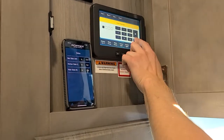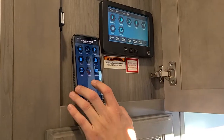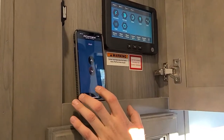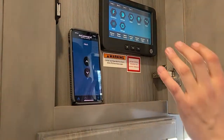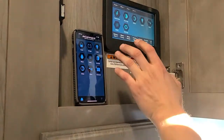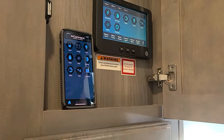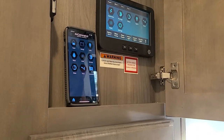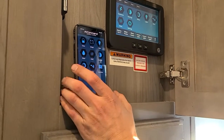Going back into the app, this particular unit has a hitch control, so you can move the front jacks up and down. Not much practical use from the screen, but from your phone it might be useful if you're hooking up the truck to the fifth wheel hitch, as opposed to standing on the side of the unit.